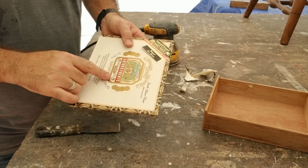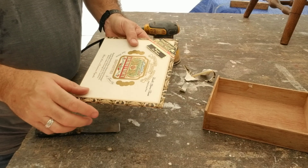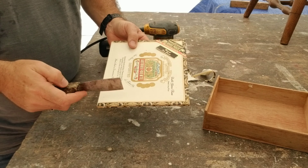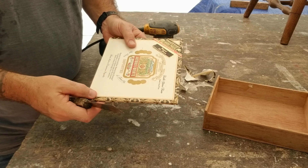Now I'm going to start on the lid. The lids can be a little more challenging — getting the whole label off. I'm going to try very carefully to use the little scraper and scrape as much as I can off without putting any gouges in the wood, and then I'll sand the rest from there.